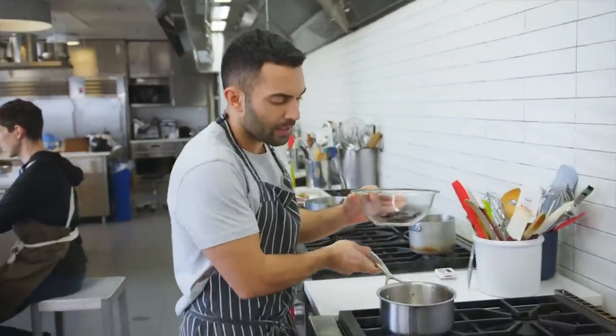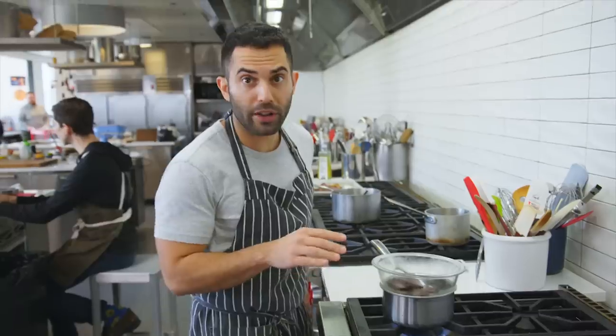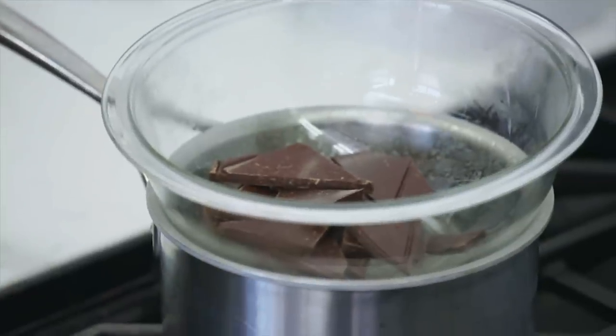We have a saucepan of simmering water. We're gonna place our four ounces of chocolate over. You don't want the water to have any direct contact with the bowl. This will melt in a few minutes.